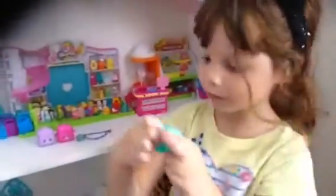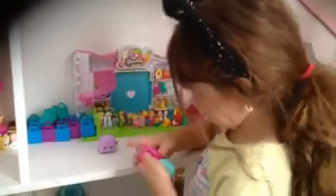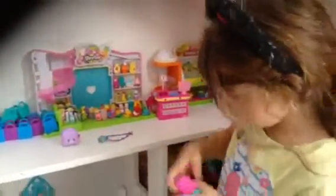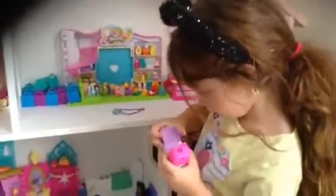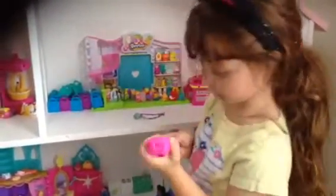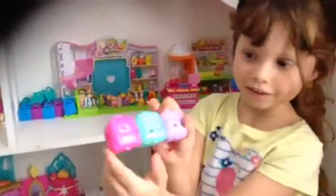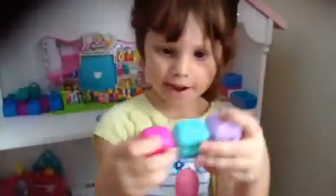And guess what you can do with these? You can open these and do that with every Shopkin that you want to store them with. Look - isn't that cool? And you can put the Shopkins inside of these and do this. See? They're backpacks.